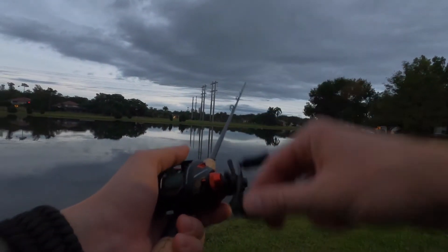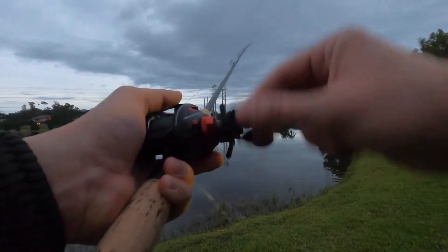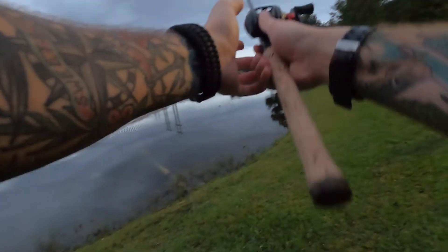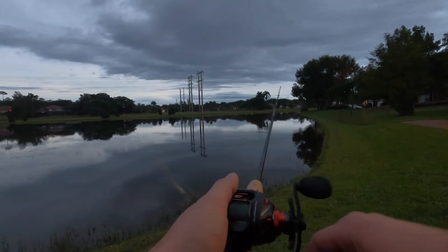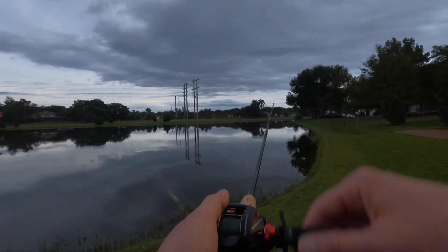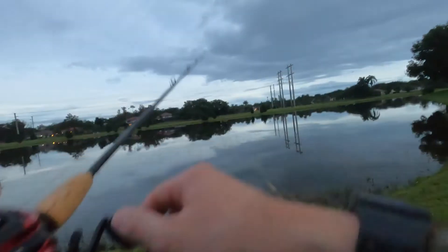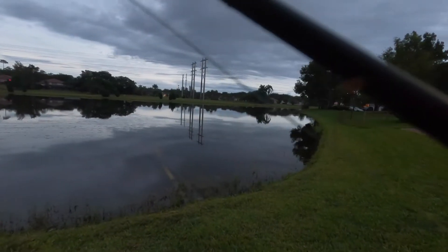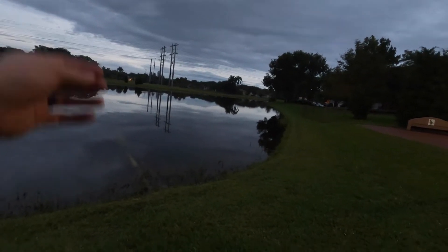We got a bite! Y'all see that — something jumped up on it. We'll get the third cast. All right, we got that one a little farther. Let's try nice and slow here. Nice and slow. The only way to get better at something is to do it — as you can see I'm already struggling here, but that's all right. You got to get these little growing pains out before you can do anything cool.